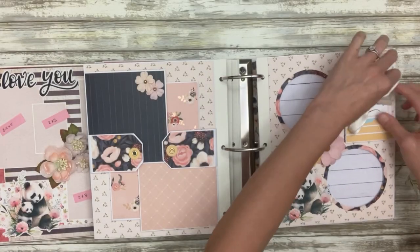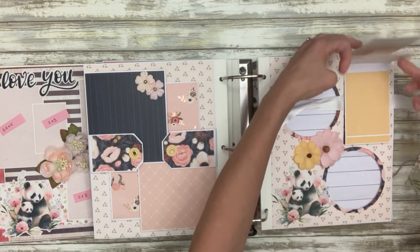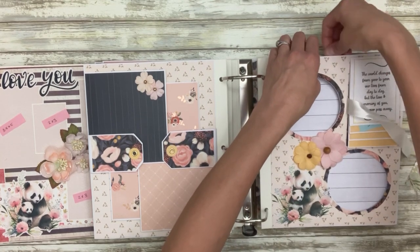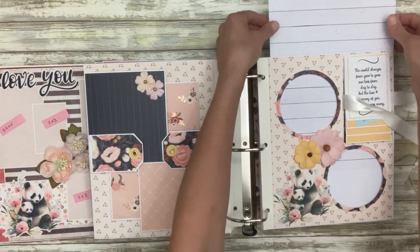Over here we have a couple of waterfalls that hold three-by-four inch photos with a sentiment on the very top. Then this pulls out and she can adhere pictures to the spots where they will show through this frame.